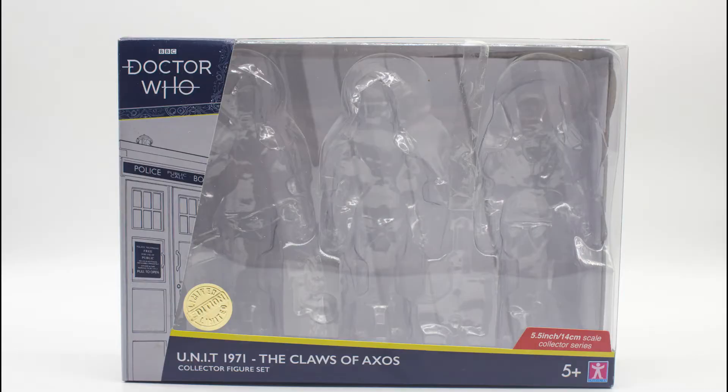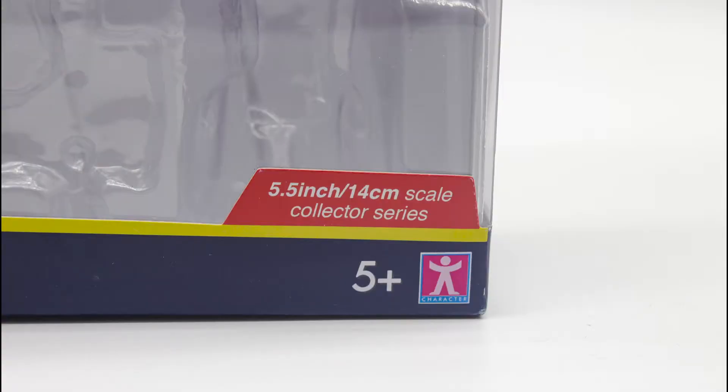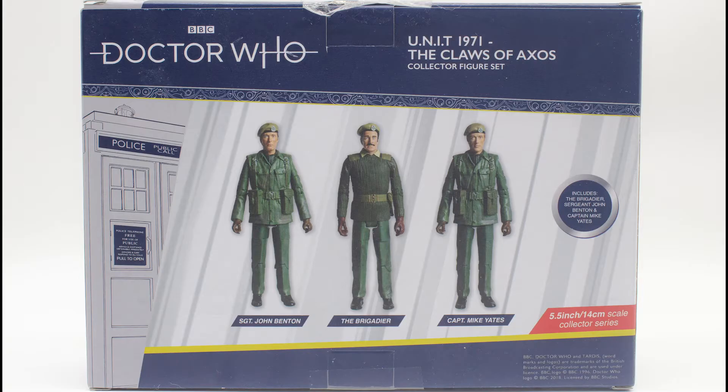So let's firstly take a look at the packaging that these figures are housed in. It's pretty much the same as the companions of the fourth Doctor set with the blue and white style guide, but with the additional text stating that it's the UNIT set and with the publicity images of the figures on the back. Interestingly, the packaging states that Sergeant Benton's real name is actually John Benton, which treads into spin-off media — very interesting to say the least.